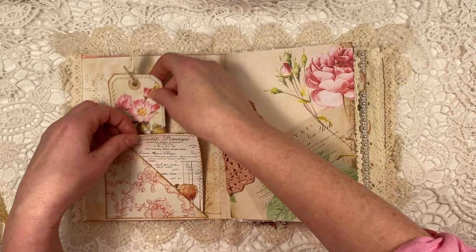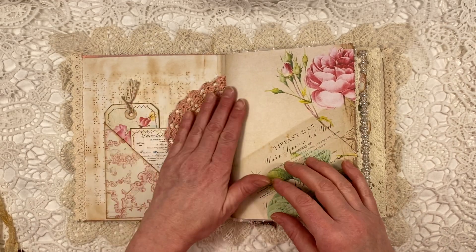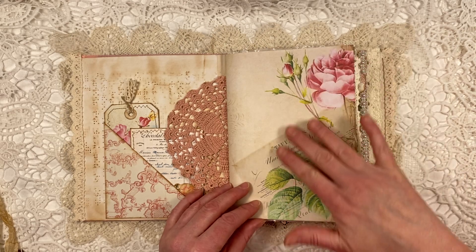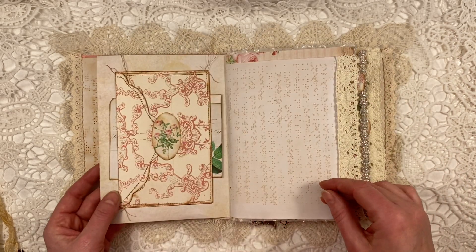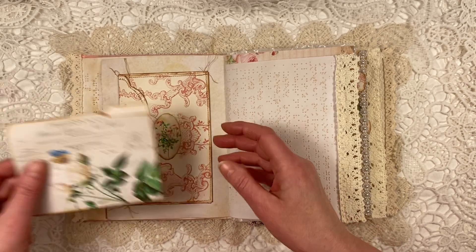I added a little bit of trim. Then I had this very pretty soft pink doily. These are the beautiful papers from the kit. And I also put this in here as a belly band.